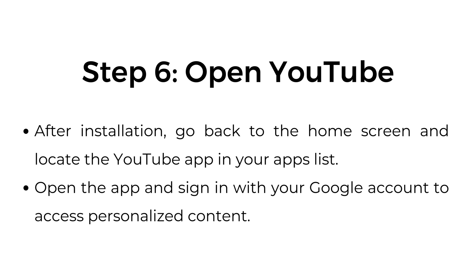Step 6: Open YouTube. After installation, go back to the home screen and locate the YouTube app in your apps list. Open the app and sign in with your Google account to access personalized content.